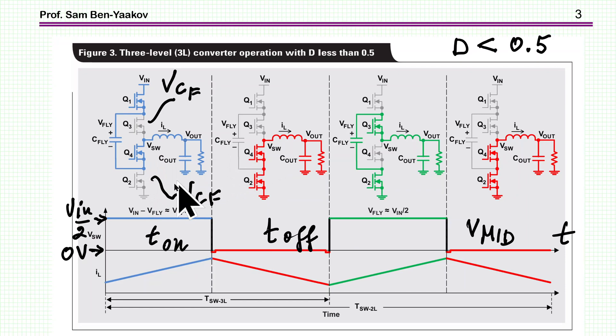You can do this for all the transistors. In proper operation, the voltage on each transistor when it is off is VIN over 2, which is very nice. You can then select transistors with lower voltage ratings and lower RDS-on. The swing is also only VIN over 2, so switching losses are lower.